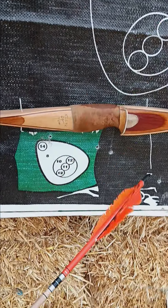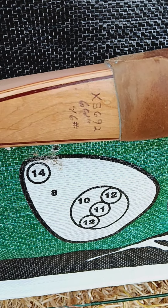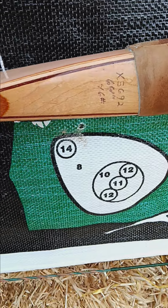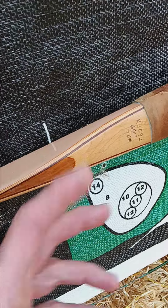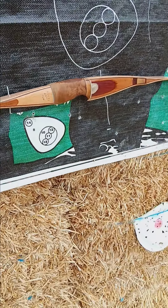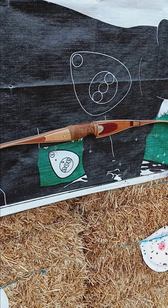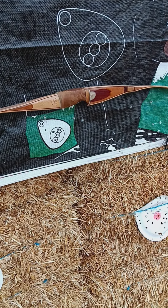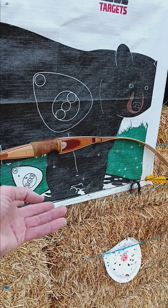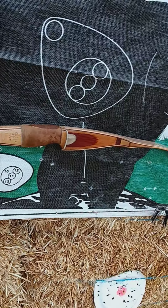1957 Bear Kodiak Special. It is 64 AMO and the draw weight is 46 pounds — so 64 AMO, 46-pound bow. I scaled it and it's pulling just a little bit heavy — about 47 or 48 at 28 inches. But my draw is pulling 57 pounds, so I've got a 1957 Bear Kodiak Special pulling 57 pounds at 31-inch draw.